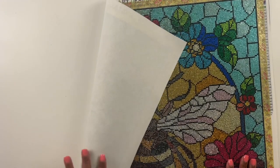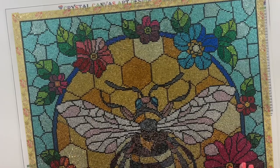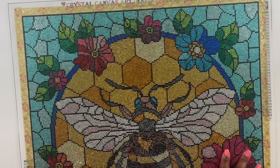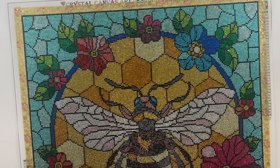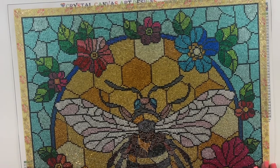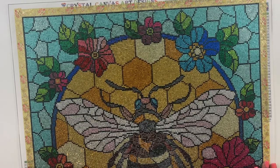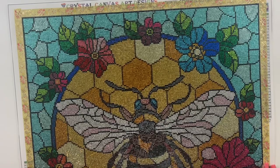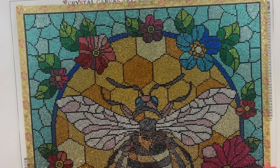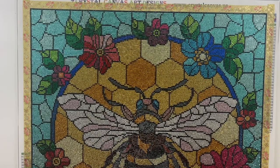The canvas was out of stock when I looked it up before recording, but I will link it down below so you can check out the website. I was really impressed by this canvas. I have completed one other Crystal Canvas Art Designs canvas, and this one really impressed me — the upgrades are amazing.